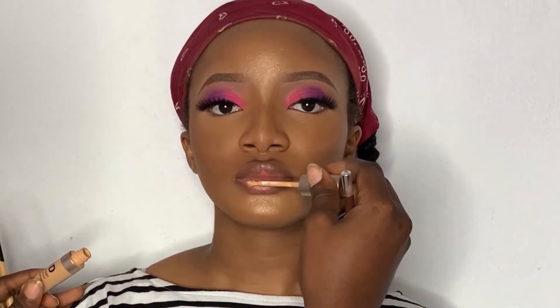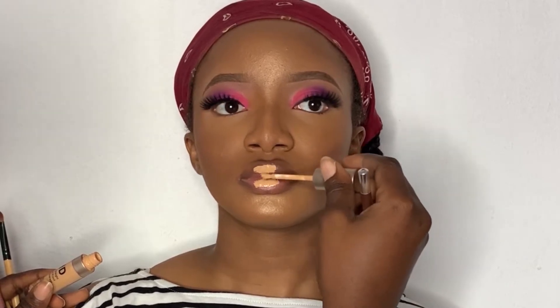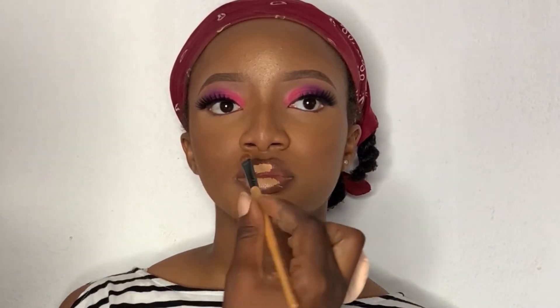First off, I'm going to start by applying concealer on her lips. Yes, that sounds very weird, but don't worry — I'm going to apply it just as a base. I discovered this trick about a month ago and I've been using it, and trust me it has been going well for me.